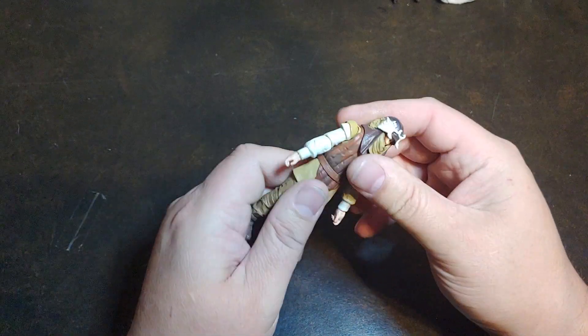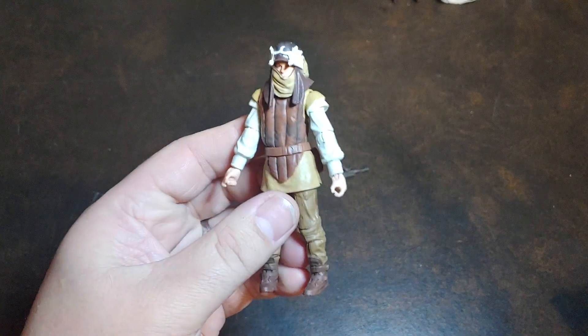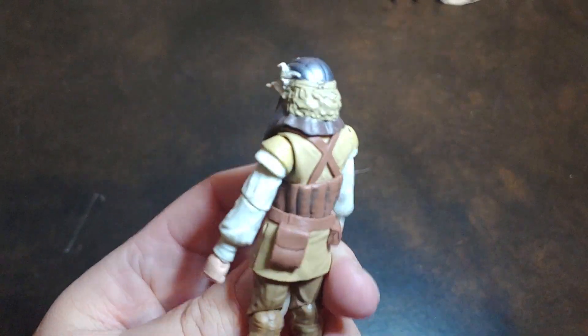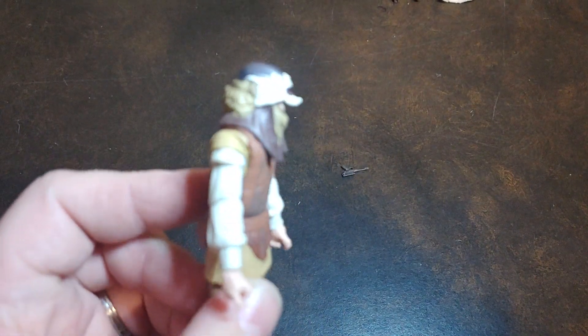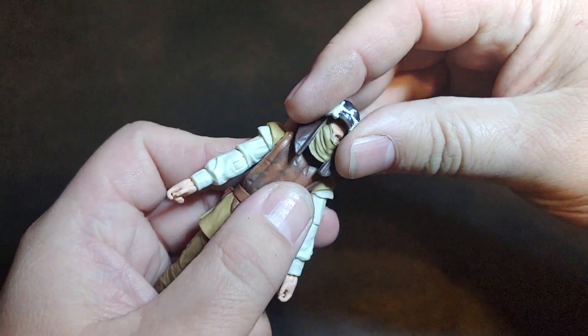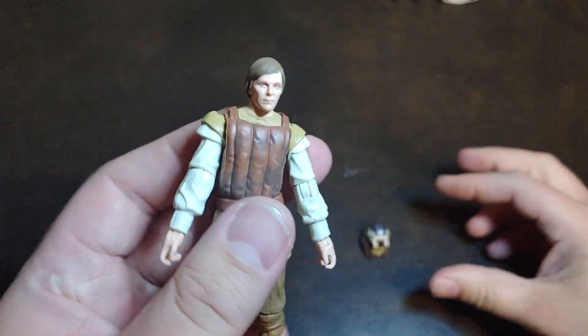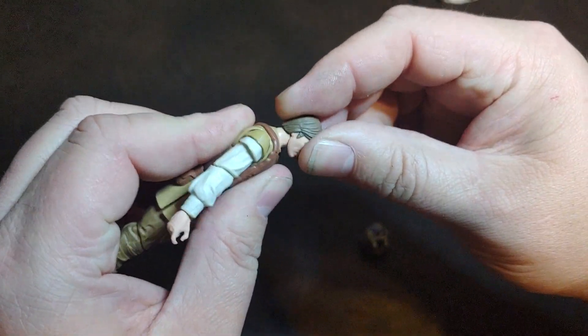With this all-new sculpt, he does have some really rad designs on him. I'm really digging that helmet look — the bone on there. He does have the removable helmet with the human likeness underneath, with the double ball joint neck.